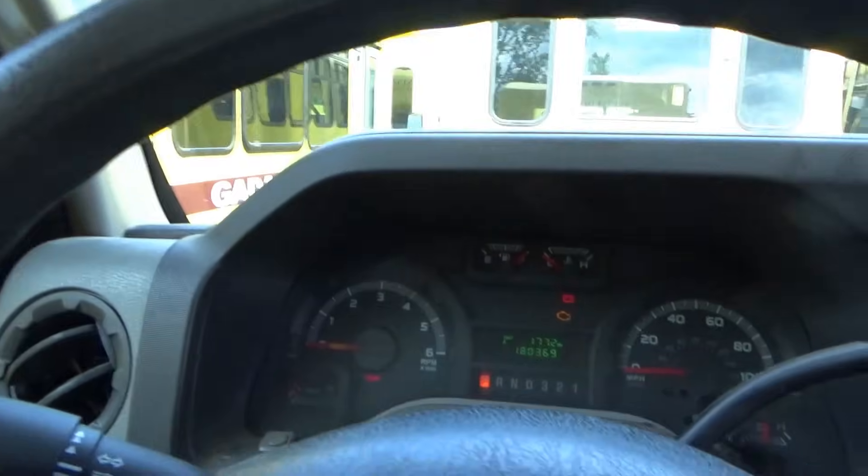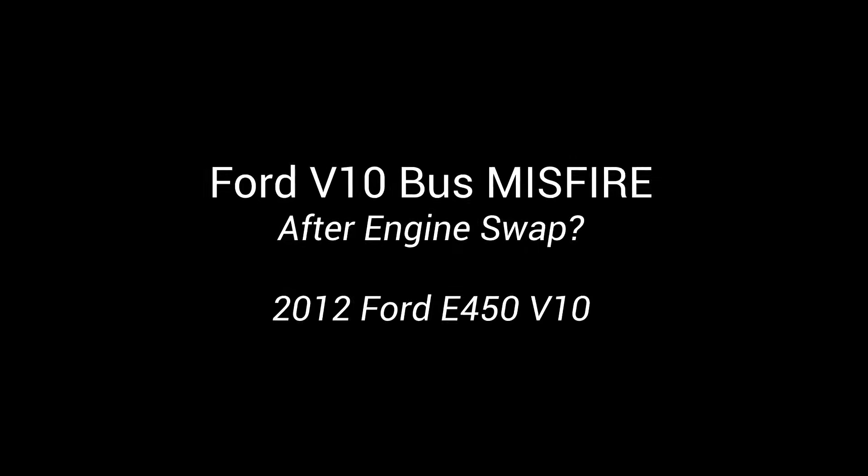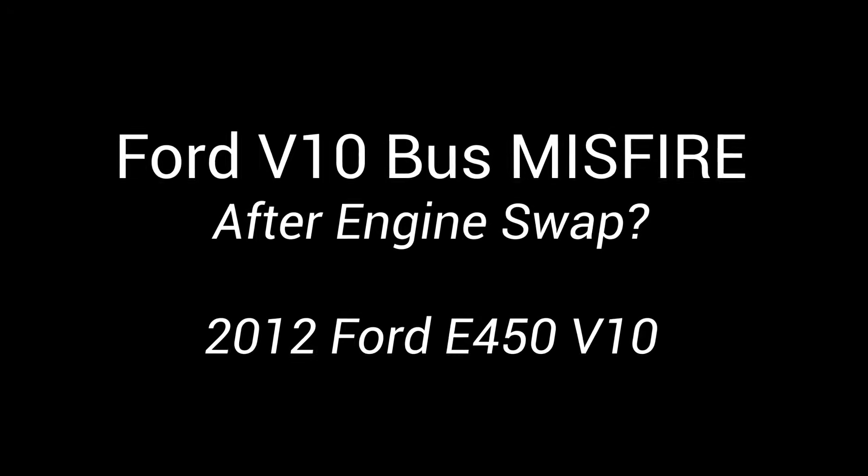This one has 180,000 miles and the engine was recently swapped because it just wore out, lost compression, whatever. After the engine swap, we had some problems - misfires. He said that three buses here have about the same issue - within a month of each other getting brand new Ford V10 engines. 180,000 miles of city driving, towing a bus - that's okay. But here we are at the diagnosis. This is bus number 189, apparently it's the worst one. It's misfiring all the time, feels like a single cylinder misfire.